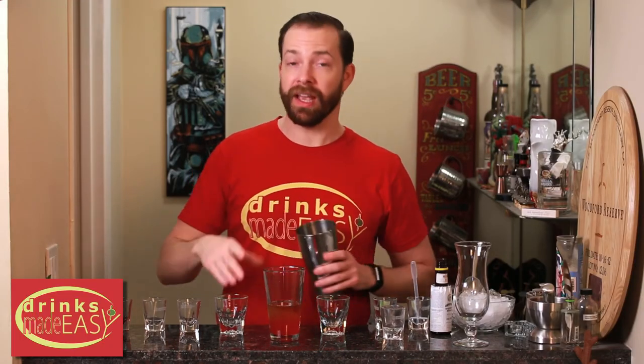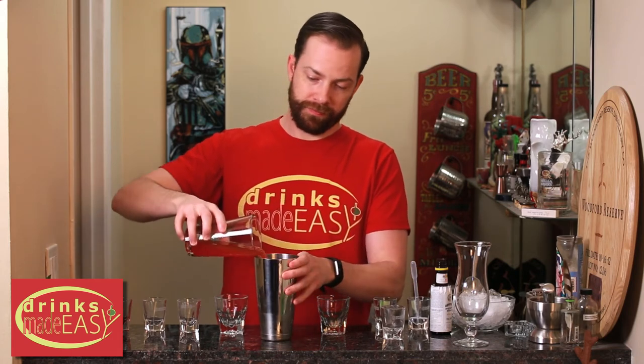Cap that off into a shaker tin full of six ounces of crushed ice and give it a quick shake. Now if you want, you can also use a blender. A lot of tiki bars will use those because it gives rapid aeration and rapid dilution. Also, if you're making a whole bunch of these, it's a heck of a lot faster — you could do 10 or 12 of these at a time.